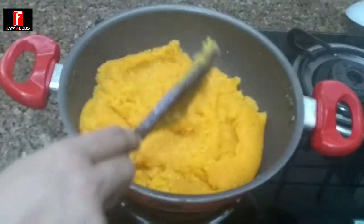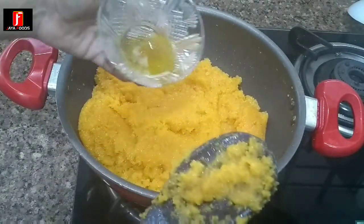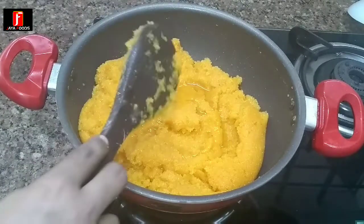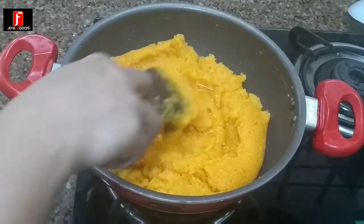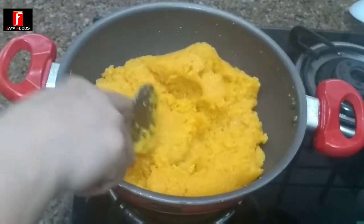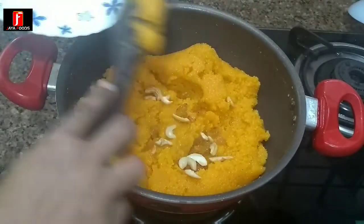Put 2 spoons. If you want to cut it, you can cut it. It's a good taste. This is the main ingredient of the keeser.